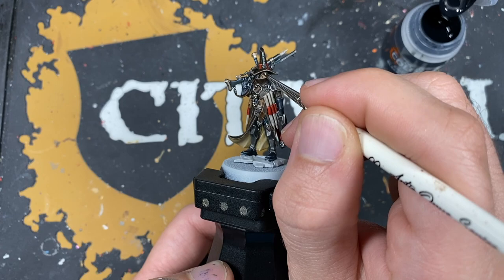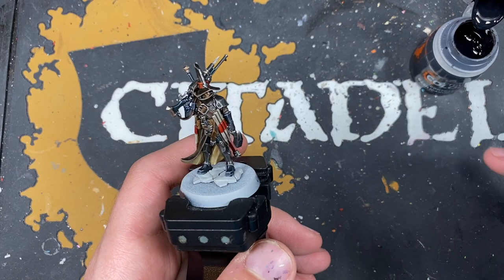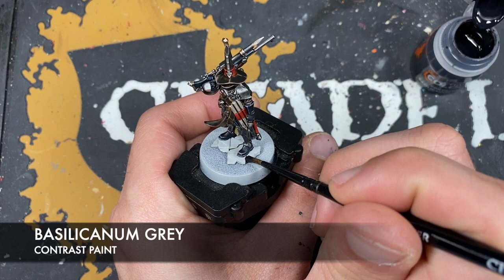With that done, Jelson Darrock is now finished and he looks pretty awesome. We're now going to work on the base, and the color we're going to be using first is Basilicanum Gray for all that stonework he is standing on.